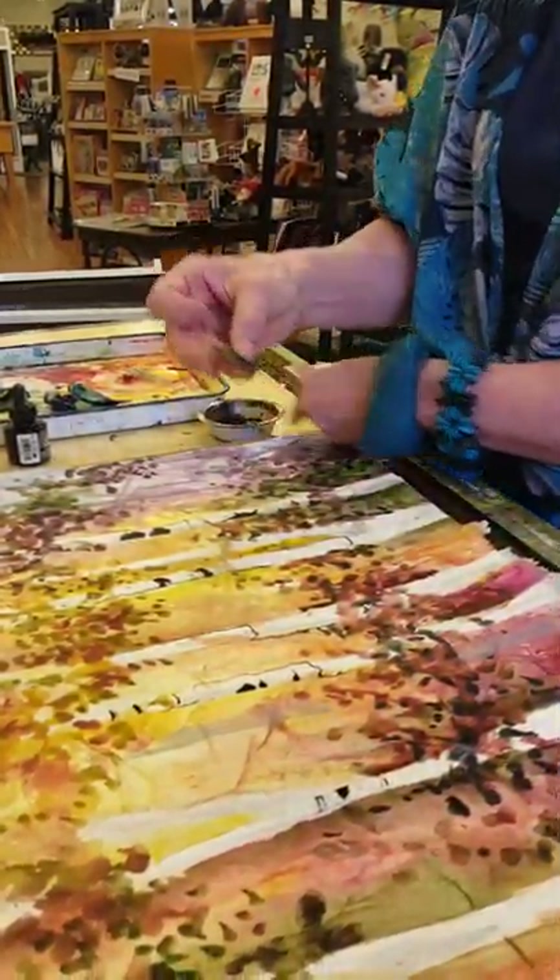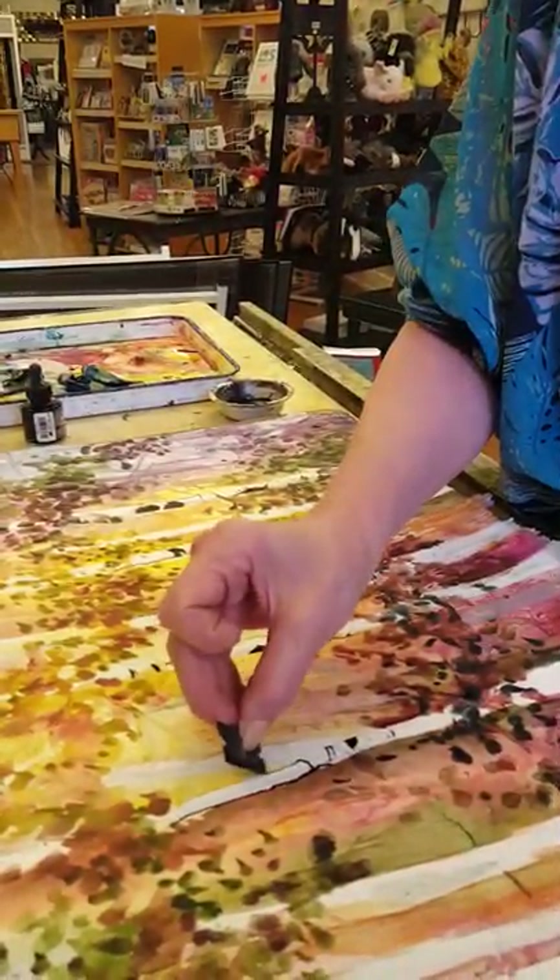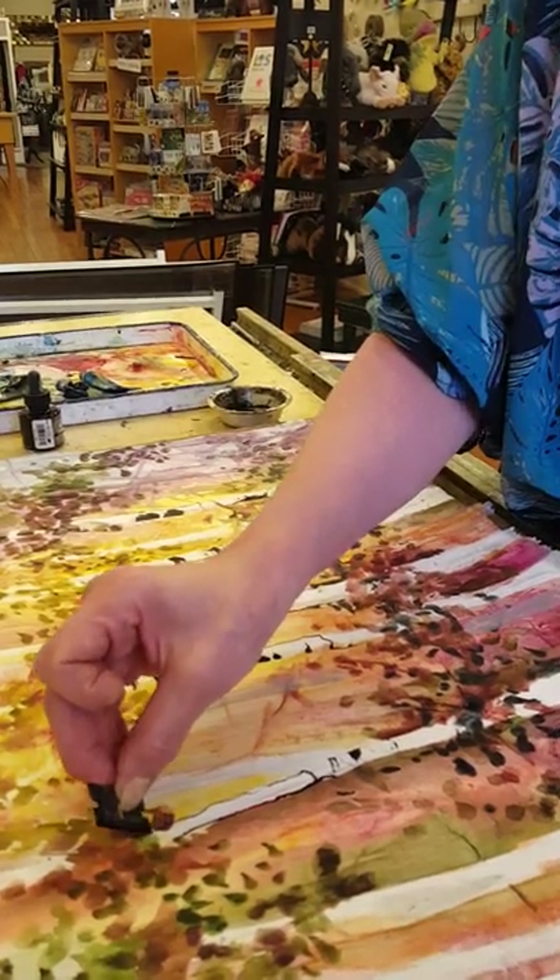It takes a while to practice this. It never really is a truly consistent tool, but I do love the texture that I get and I think you might find it interesting.